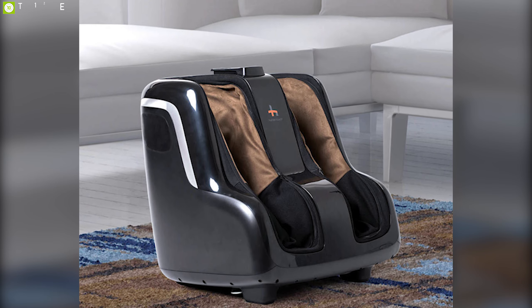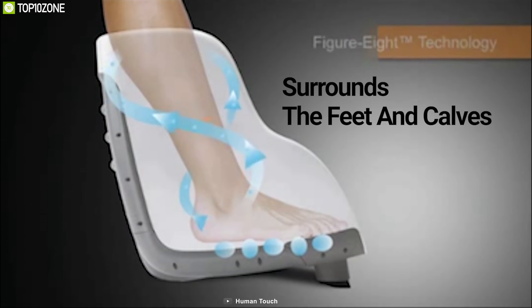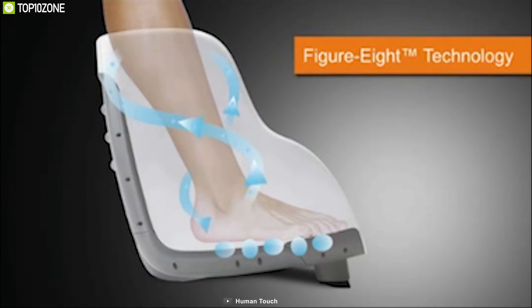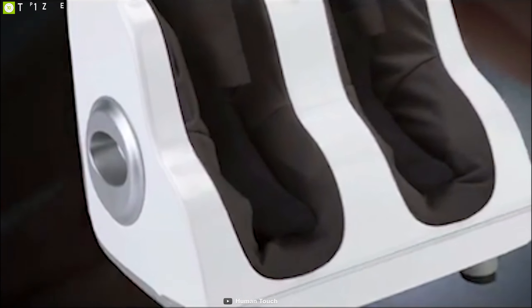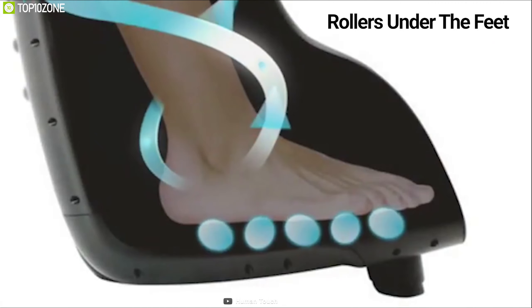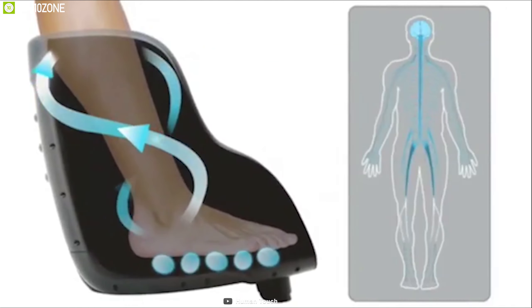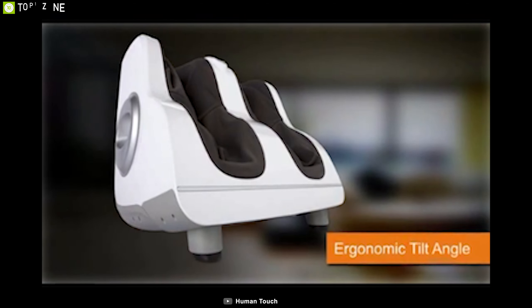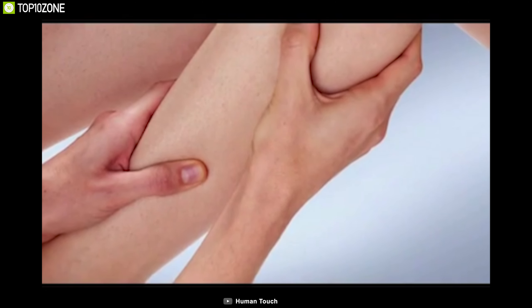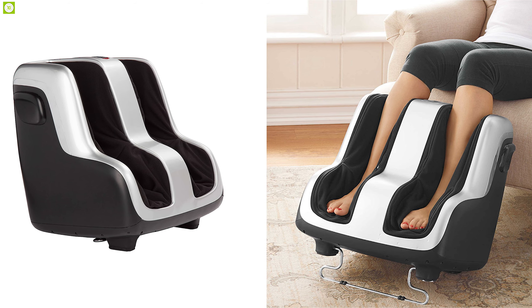Relieve your feet from pain and stress with the Human Touch Reflex-4 Shiatsu Massager, a powerful foot massager built to help you stay relaxed. This massager completely surrounds the feet and calves to deliver a fluid, highly effective massage that emulates the expert hands and techniques of highly trained massage therapists. It comes with powerful rollers just under the feet which provide a robust massage to relieve soles and heels.